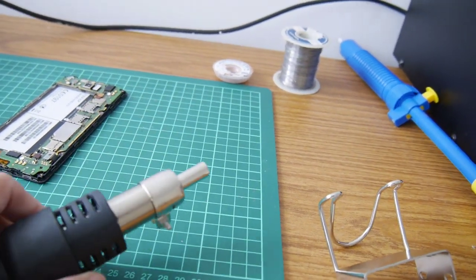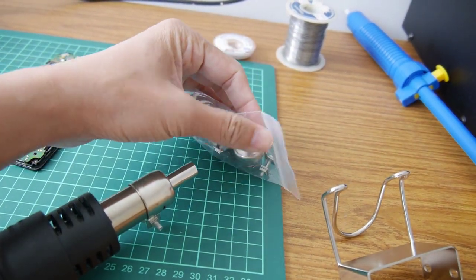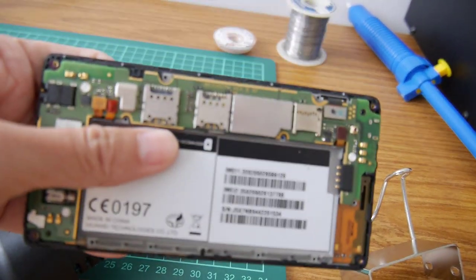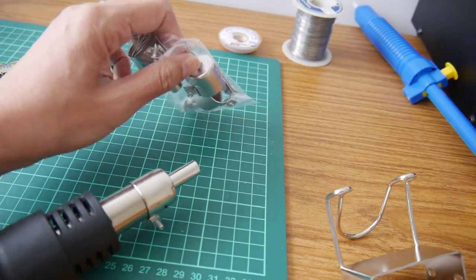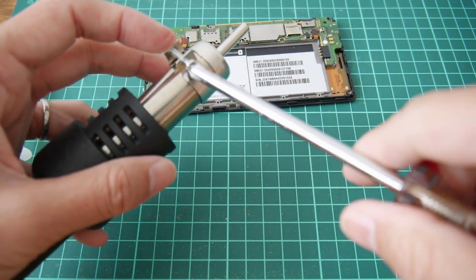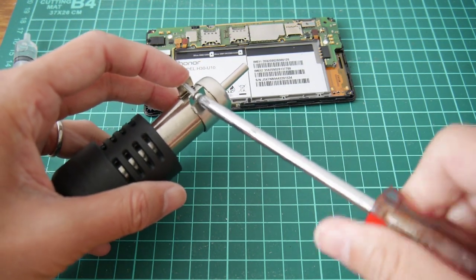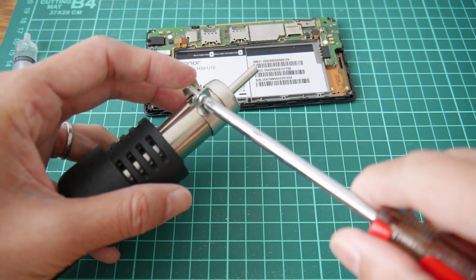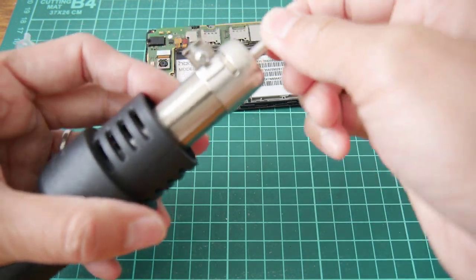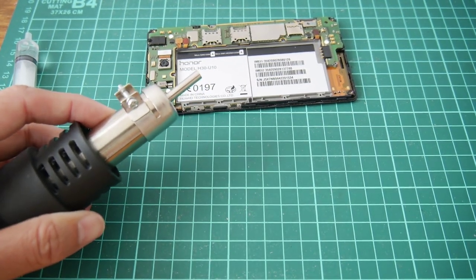We have different sizes of nozzles that you can change. Today we are working on this one, so we need a pretty narrow nozzle. Hopefully I will change to this one. Okay, I've changed to this small nozzle. So let's start now.